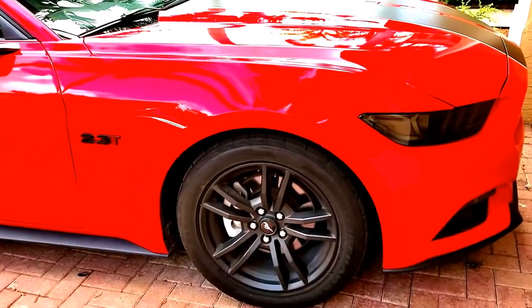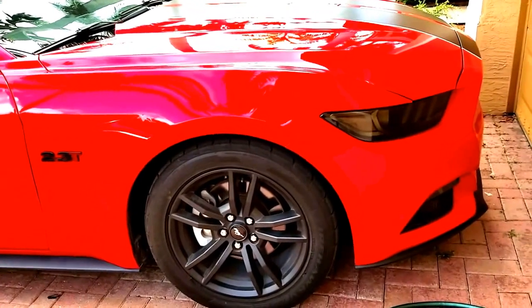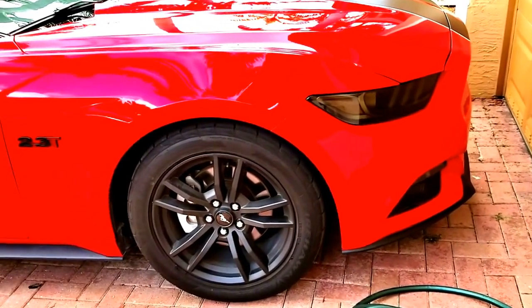All right guys, Boostang23T here. Just wanted to do a quick video on some mods you can do on the exterior to make your car look more aggressive on your Mustang.